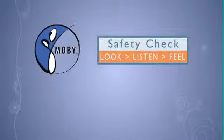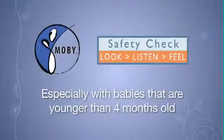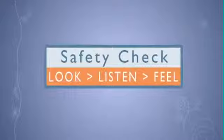Once baby is in the wrap, perform the Mobi safety check often, especially with babies that are younger than four months old. Use your senses: Look, Listen, Feel.